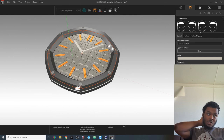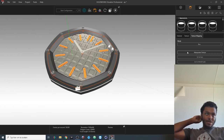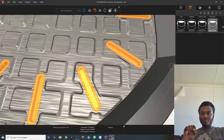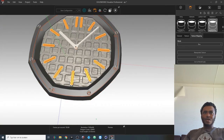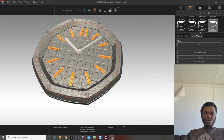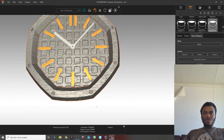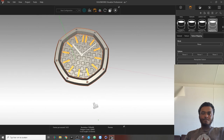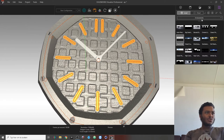I'll keep this lighting option. For the texture mapping of the titanium, I'll select box mapping and set it to overall scale — now you can see the brushing effect much more clearly in the middle. For the bezel, I'll use planar mapping instead, because in Audemars Piguet watches the brushing always goes in one direction.